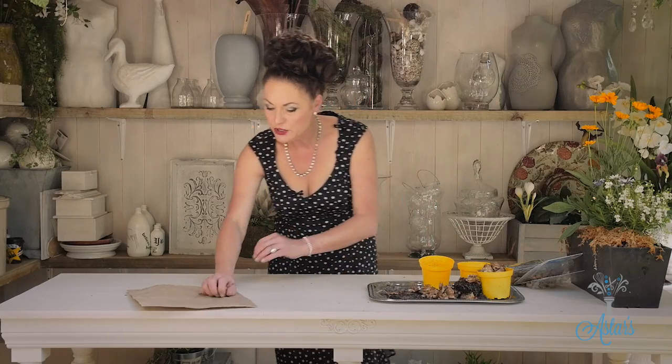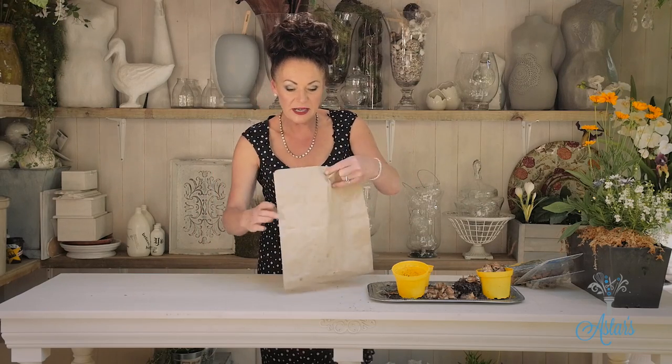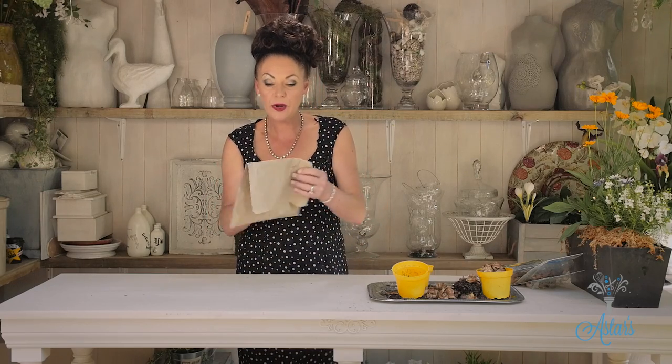Once you've done that, what I do is I get a bag — even the string bags that you get for putting onions in, if you can find those anywhere, they work really well. Or even those fishnet bags — they're great. Put those in there, mark the outside with what it is, and just leave those in a really cool place until you're ready to use them.